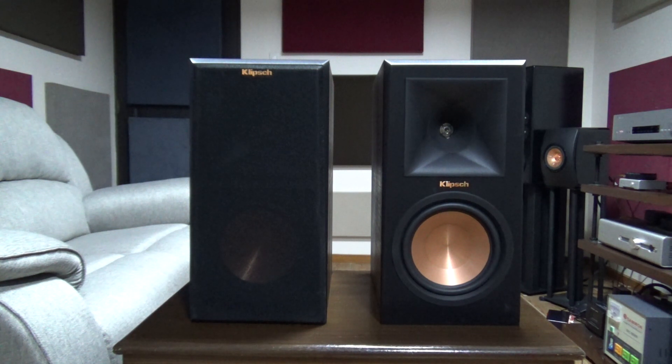Hi guys! This is the AudioFool and for today, we're going to review the Klipsch Reference Premiere 160M bookshelf speakers.